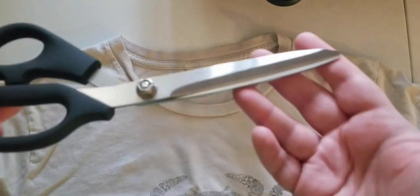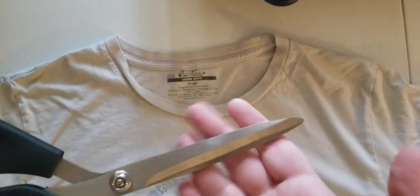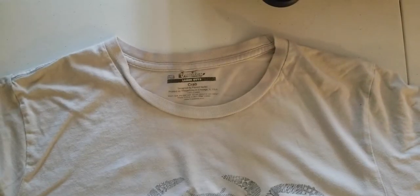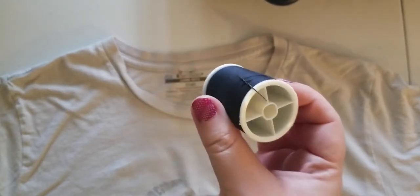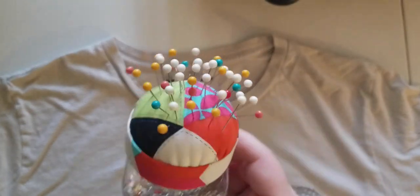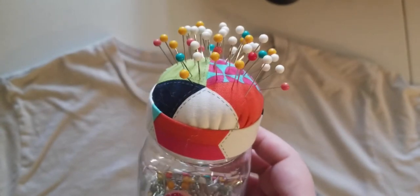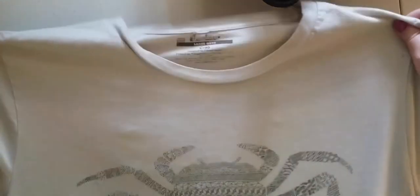To do this project you will need a pair of scissors like these. These are fabric shears, which is preferable, but if you have just normal household scissors those will work too. You'll also need a needle and thread, and some pins. They don't have to be fabric pins — safety pins will work too. You just need something that'll temporarily hold the fabric together while you're sewing it. And then you will also need your t-shirt.